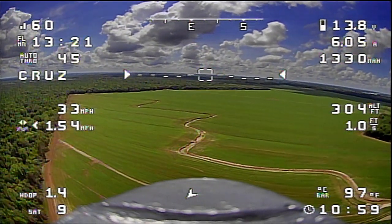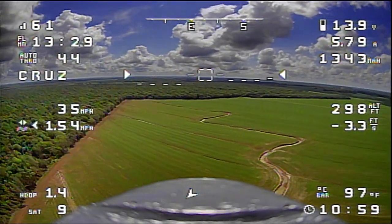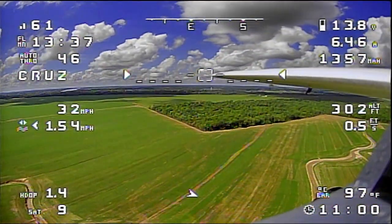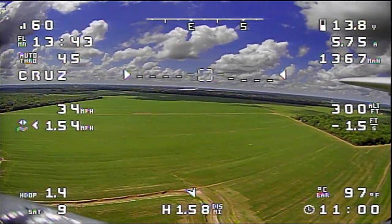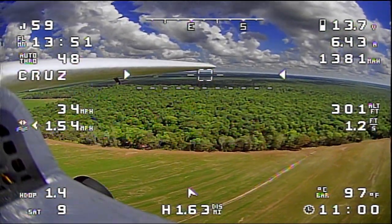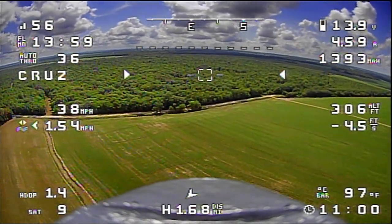We're down to 13.8 volts right now and I've seen no motor noise come back yet. But like I said, previously it was showing up at approximately 13.5 volts or thereabouts. Pretty fun stuff though — I like this little airplane just cruising around like this.